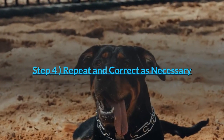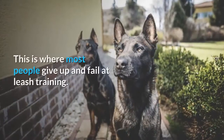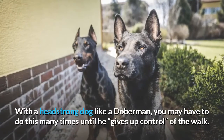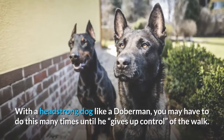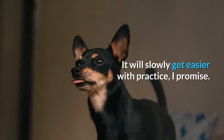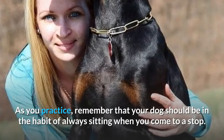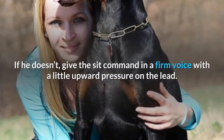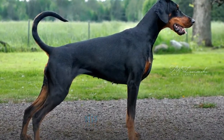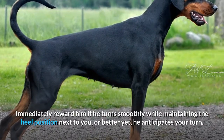Step 4: Repeat and correct as necessary. Repeat these steps while applying corrections as necessary along the way. This is where most people give up and fail at leash training. With a headstrong dog like a Doberman, you may have to do this many times until he gives up control of the walk. But it's imperative you stick with this and are incredibly consistent. It will slowly get easier with practice. Remember that your dog should be in the habit of always sitting when you come to a stop. If he doesn't, give the sit command in a firm voice with a little upward pressure on the lead. Once he sits, praise and reward. Immediately reward him if he turns smoothly while maintaining the heel position, or better yet, he anticipates your turn.